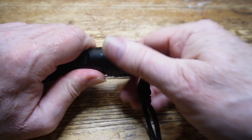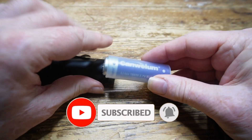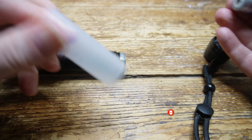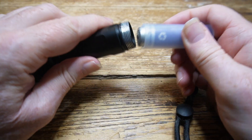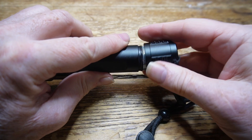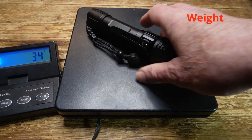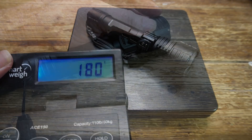The tail cap unscrews and inside we've got the 18650 battery. You can see it comes in a plastic sheath, which allows a different format of battery to be used - although what format, of course, we're not told. Let's weigh it - it weighs in at about 180 grams.